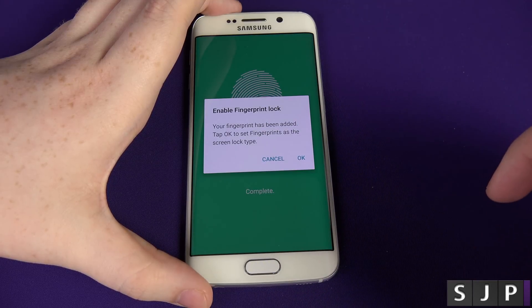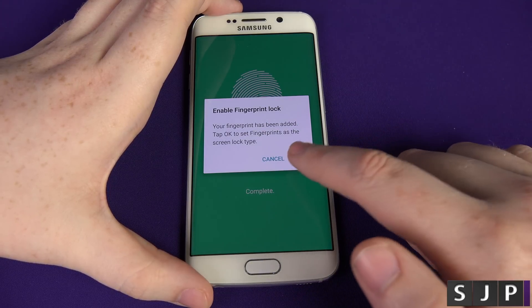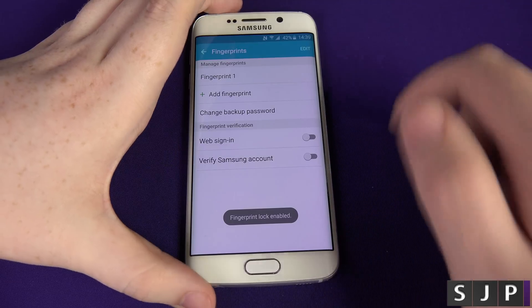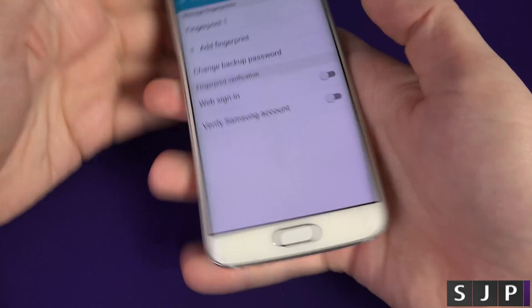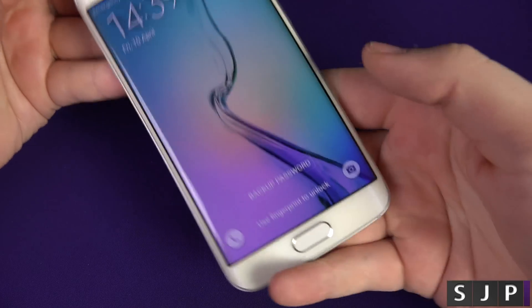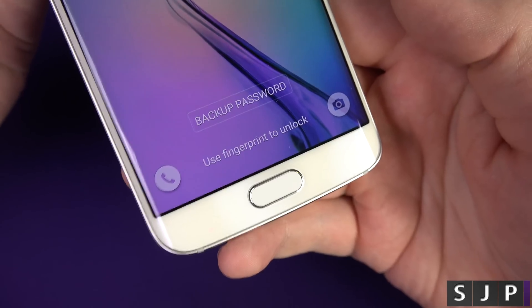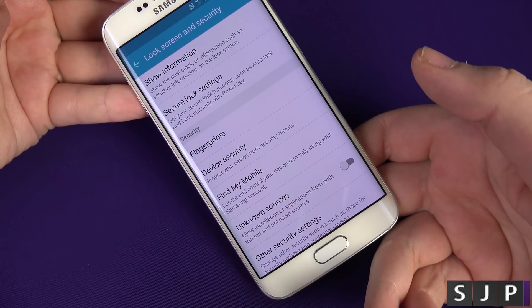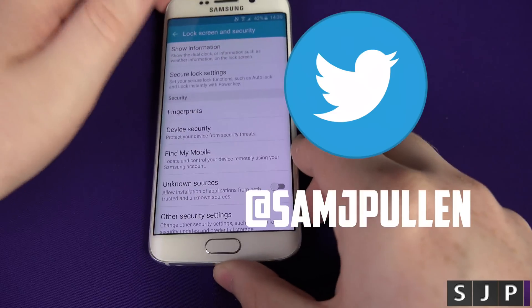You want to enable the fingerprint on the lock screen, so click OK. And now your fingerprint is set for the lock screen. If you turn the screen off and then turn it back on, you can't just swipe into the device — it's wanting your fingerprint. To get into the phone, just tap your thumb on there, or whatever finger you've used. And there you go!